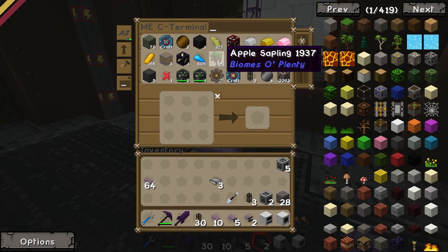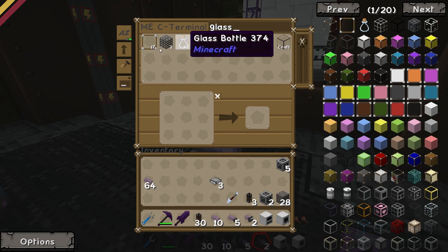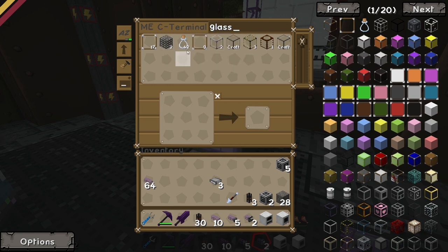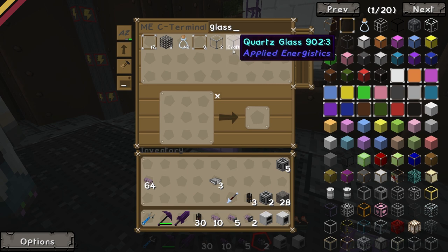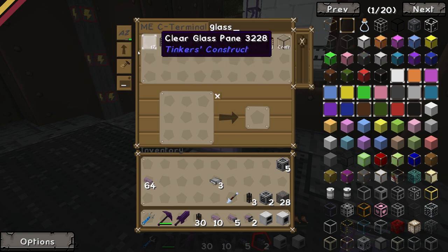For example, we have run out of glass in here. We have clear glass panes, we have some thick grid glass, we have some glass bottles, some glass panes, some hardened glass. We can make quartz glass because I put a recipe in for it. We've got some reactor glass, we've got some other stuff, but no normal glass.